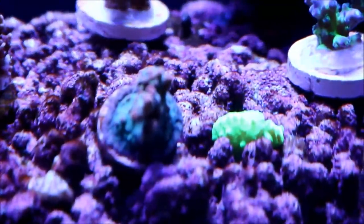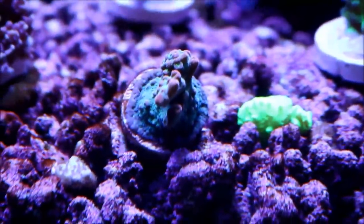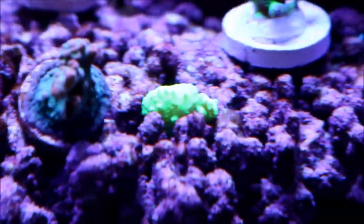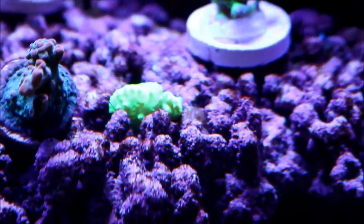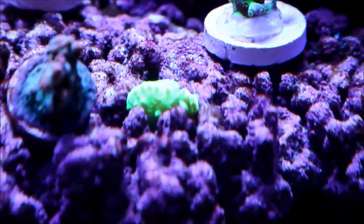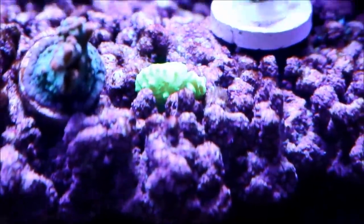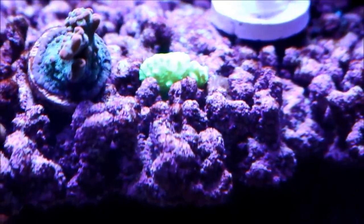Right here is the Space Odyssey Acro from Worldwide Corals. I moved it from where it was and it seems to be coloring up a lot more here. It's right next to something I never thought I'd have in my tank — a leather. It's a small frag of a leather, but the neon green color I could not pass up, and seeing the parent colony at Aquarium Care Center, I really have high hopes for that piece.